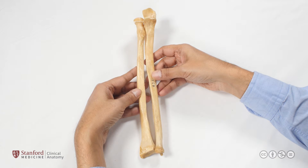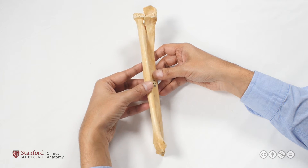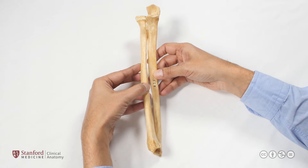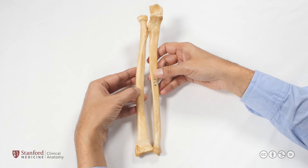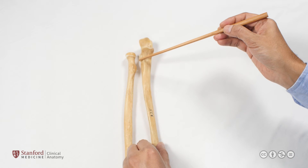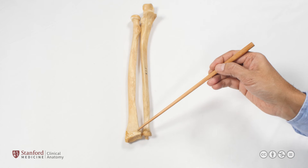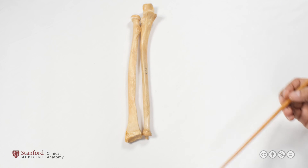For the movement of pronation and supination, this happens at the proximal and distal radial-ulnar joints, moving in tandem so that the radius rotates across the ulna from a supinated to a pronated position, and vice versa. The ulna really doesn't move at all in pronation and supination — it is only the radius that moves, at both the proximal and distal radial-ulnar joints.